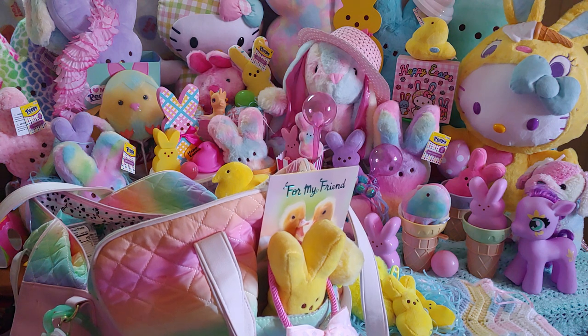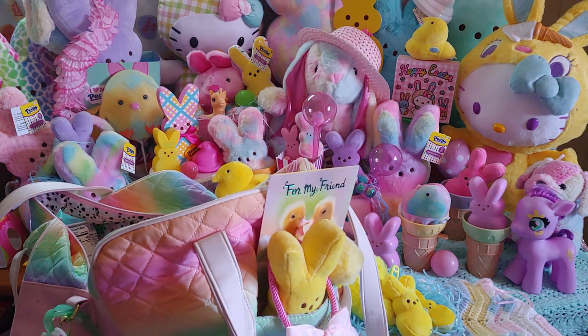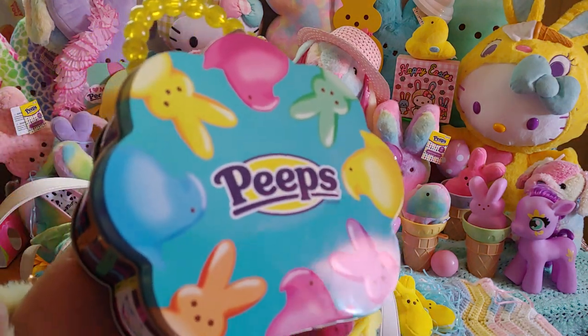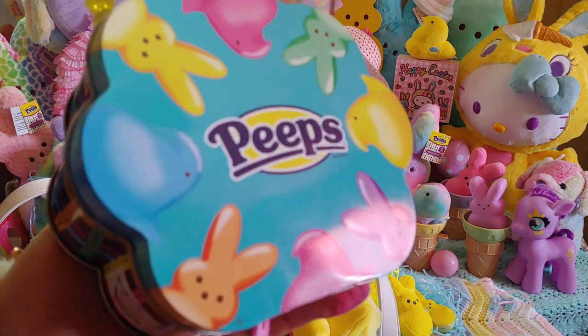I just wanted to share with you the rest of the items I had in this bag, and also I wanted to share my new spring pastel nail polishes today that I have in this peeps case right here.